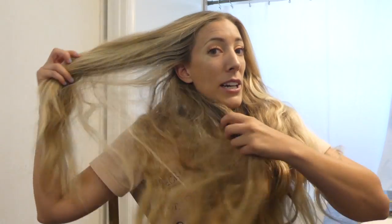Hi guys, welcome back to my channel. Today we are doing a hair video and I'm so excited to do this. I've been wanting to do this video for a while now. Basically I am going to curl my whole head in teeny tiny half inch ringlets.